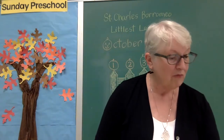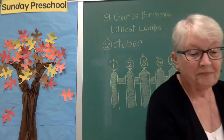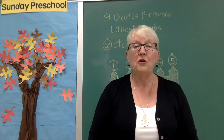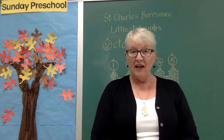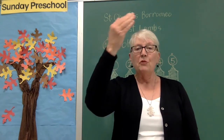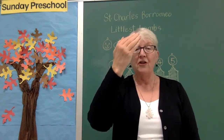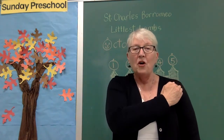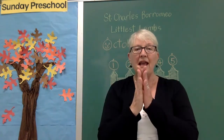We are ready to start our class. Before we start, we are going to say a little prayer. Last week you learned the sign of the cross. Get your hands ready and we'll start: In the name of the Father, and of the Son — touch your heart — and of the Holy Spirit. Amen.